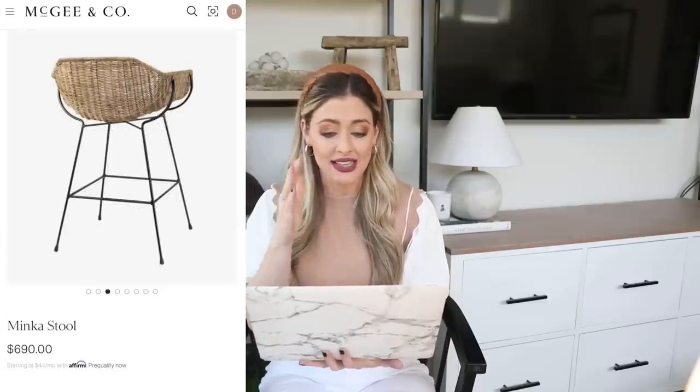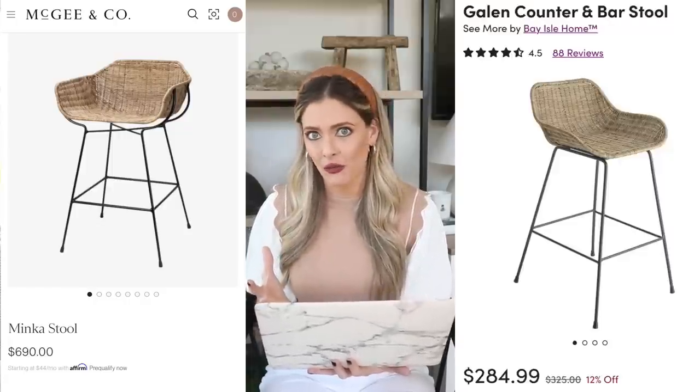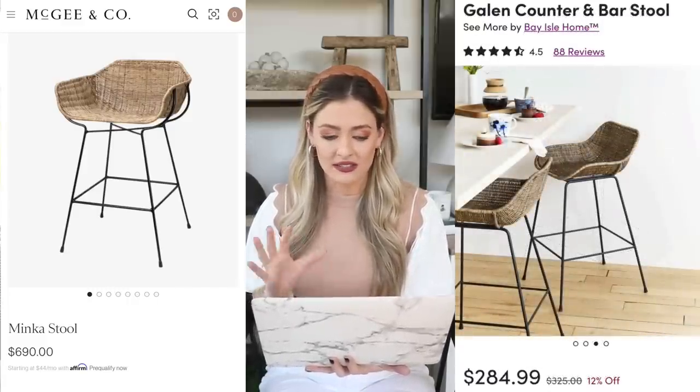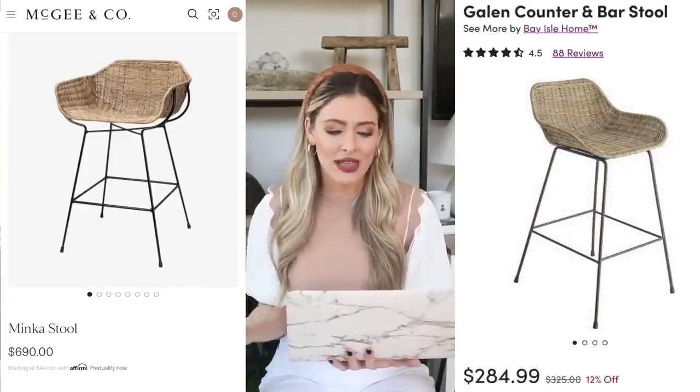The designer piece with this woven look is the Minka Stool from McGee & Co, priced at $690. I love the lines on it and how the black legs contrast against the woven material — it's just a really well-designed piece. But $690 is still pricey, so our dupe is the Gallon counter and bar stool on Wayfair, priced at $284. It's much cheaper, has very similar lines, and has great reviews with lots of customer photos — a great way to get that high-end woven look for a fraction of the price.